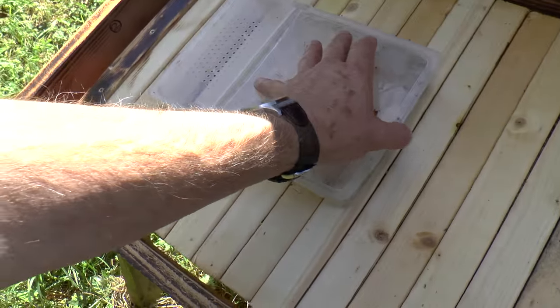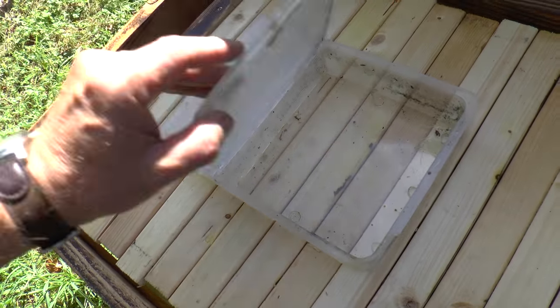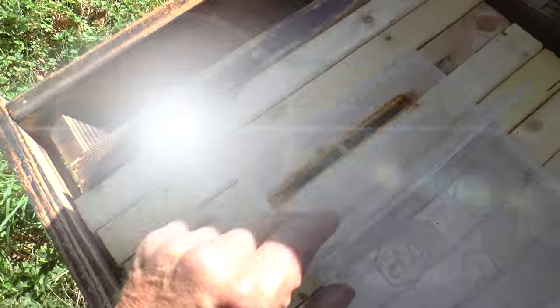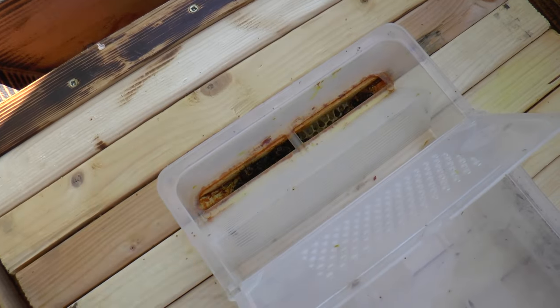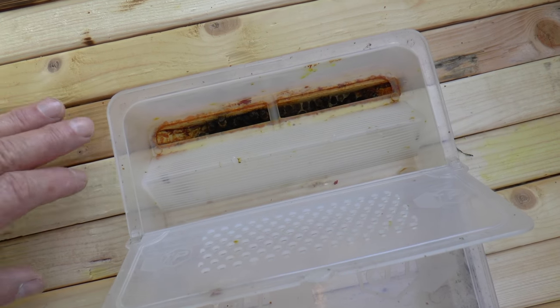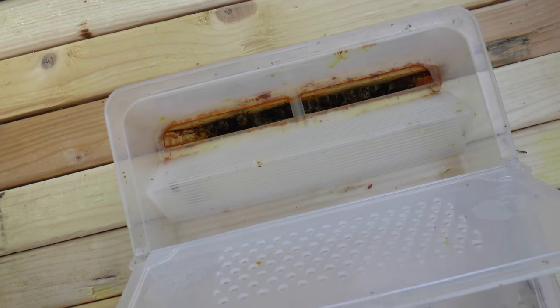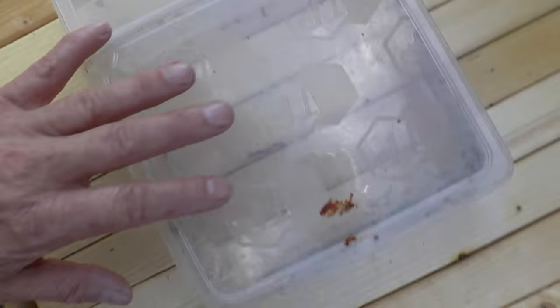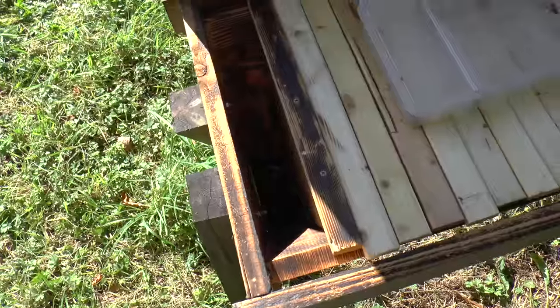On top here I've got a standard feeder — one of the types that has a tank on one side and bee access on the other side. There's no food in there at the moment, but you can see there's a slot I made in one of the top bars so the bees can come up into the feeder and take food down. It's not in use at the moment because there's plenty of food around outside.